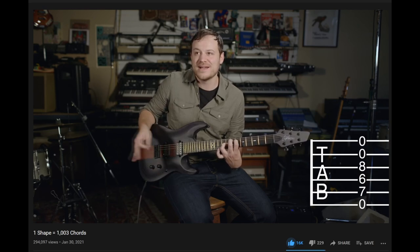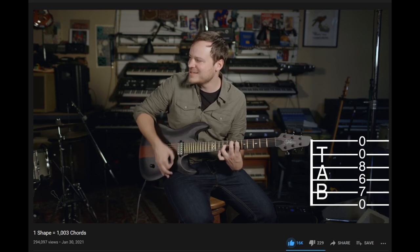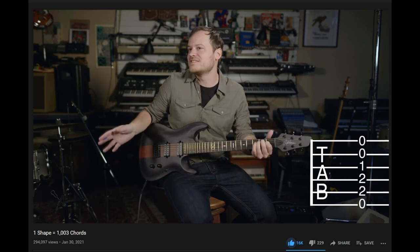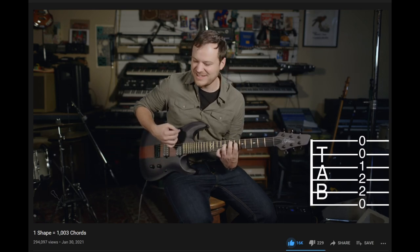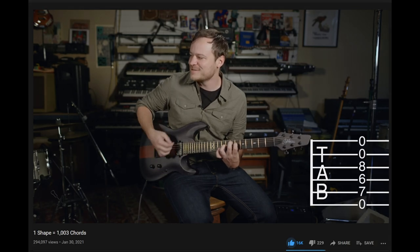I could live in this sound for the rest of my life. This to me just sounds like real beauty. Like, a major chord is like a perfect sunset that was photoshopped. And this is like — I don't know, just real. Like a person you love, but they have flaws.